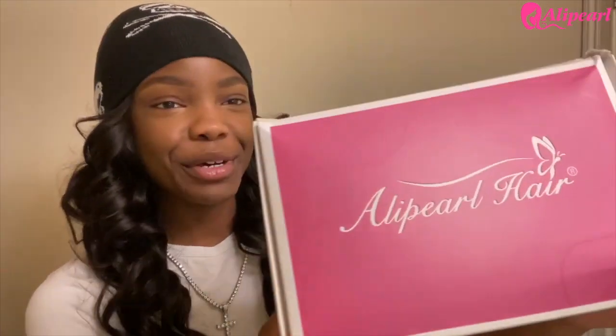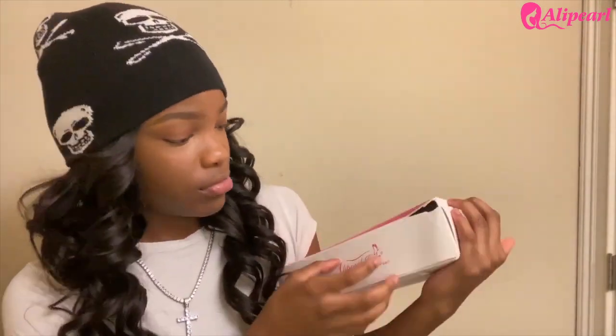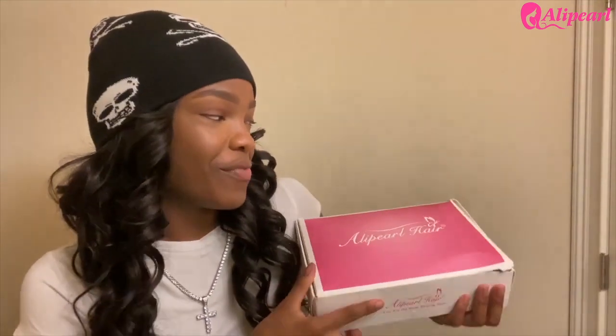Let's get straight into the unboxing. So you have this nice pink box and it has a butterfly on it — so cute. Let's go ahead and open her. She's really packaged up, we got to cut her open. All right, so I got the tape off. Time for the grand reveal.